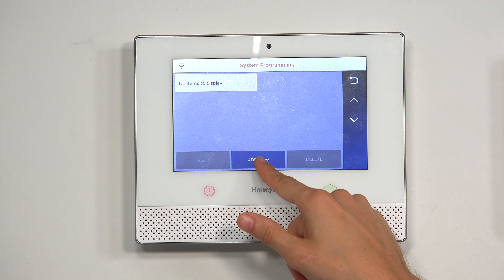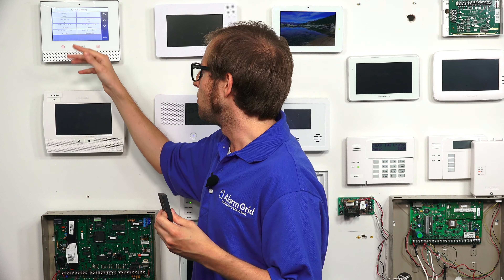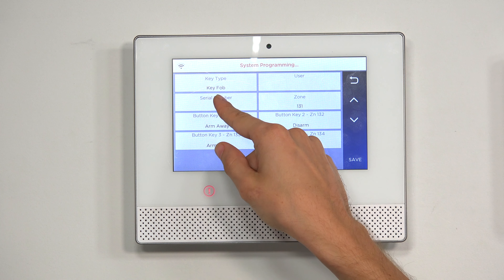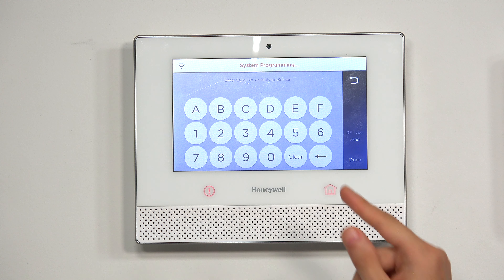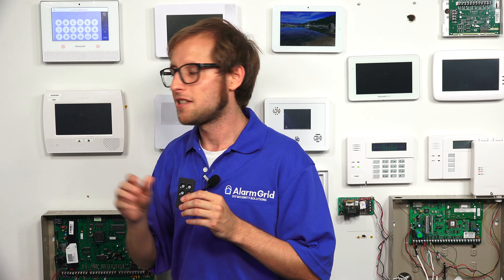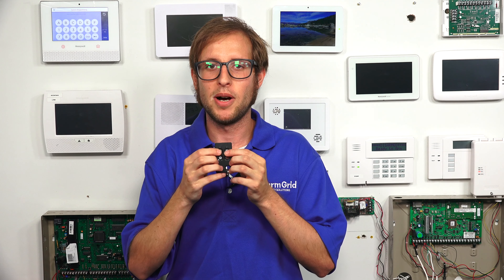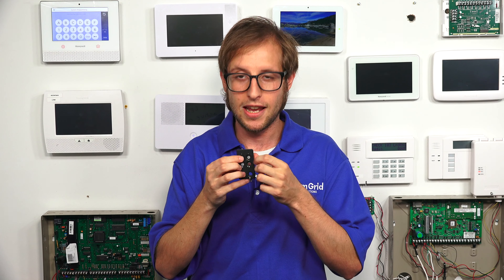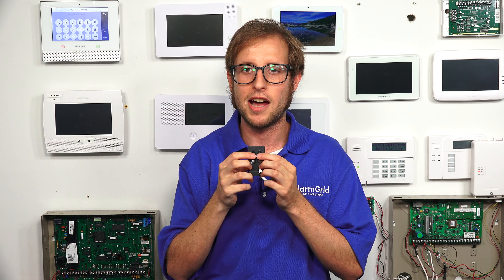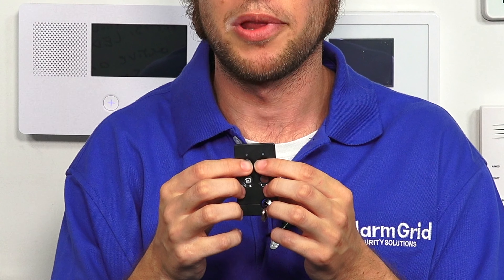And now we're going to choose Add New. So this is the key fob programming menu where we'll be setting up the key fob. The first thing we want to do is choose Serial Number, and we're going to change the RF type to 6. This is how we will auto-enroll the key fob — we're going to press and hold the top two buttons on the key fob. You'll notice that the LED lights will begin alternating, and that's how you know it's not yet enrolled with a system and is trying to enroll with a Lyric.